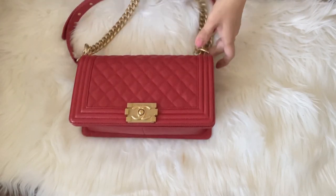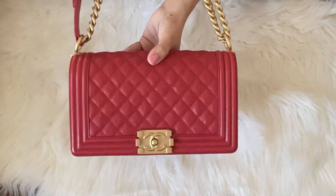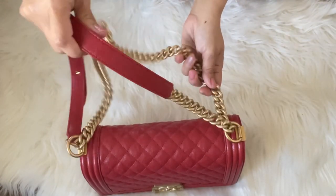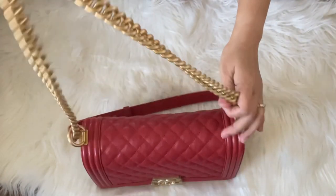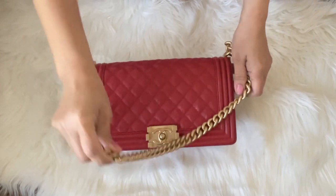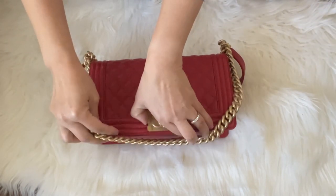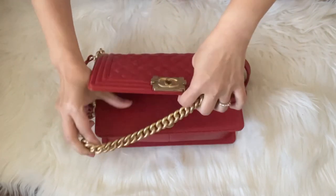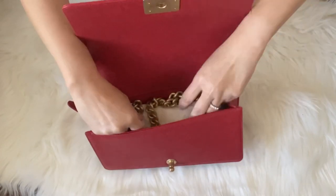Now let's go to the boy bag. If you watched my last video, you could see that I had a dent on my blue boy bag because I did not properly store it. So this time I'm going to store my red boy bag and tuck the chain part inside the bag, so the leather part will be on the outside and the chain will be completely tucked inside.